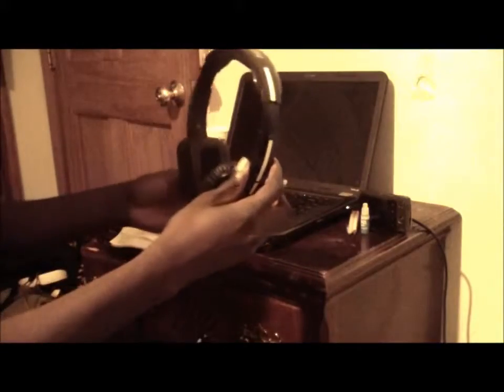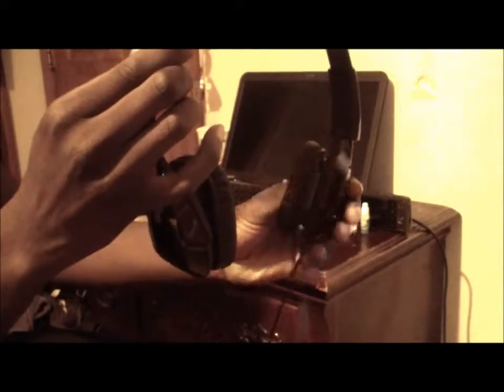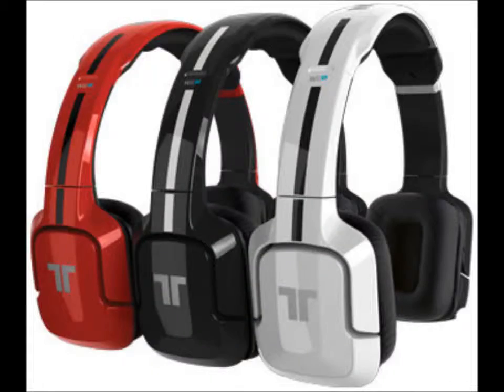So when you guys are playing on any system that it can connect to, you guys will hear everything. I definitely recommend it for anyone who's getting the Wii U or the 3DS, any competitive online playing. If you don't like that many wires, I suggest you get the Triton Kunais. If I were to rate it one to ten, I would give it a solid eight. You guys should definitely get this — it's $60. Go out and get it, and subscribe to me for more unboxing of great accessories.